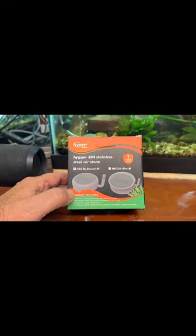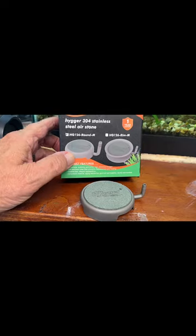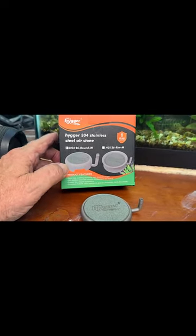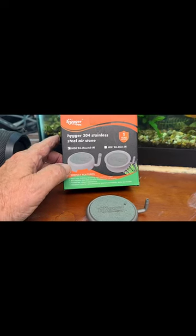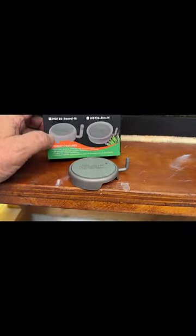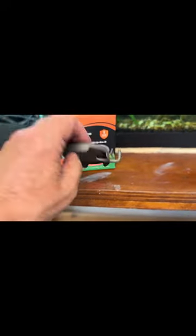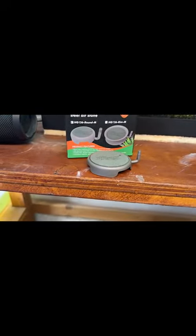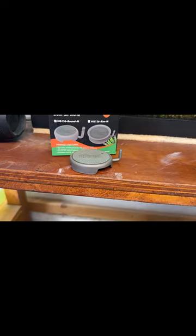This is the box for the airstone. Here's the airstone — let me turn it around so the logo's facing us. It's the one nearest my thumb, the HG126 Round M. They're calling it stainless steel and it looks like it's anodized — maybe some sort of powder coat or something. I'm guessing the housing, the rim, is going to outlast the airstone itself.